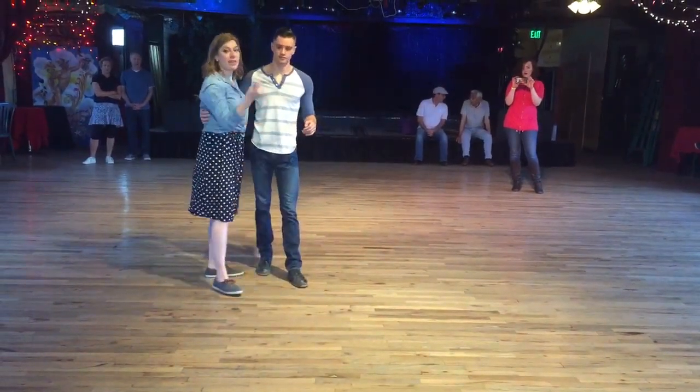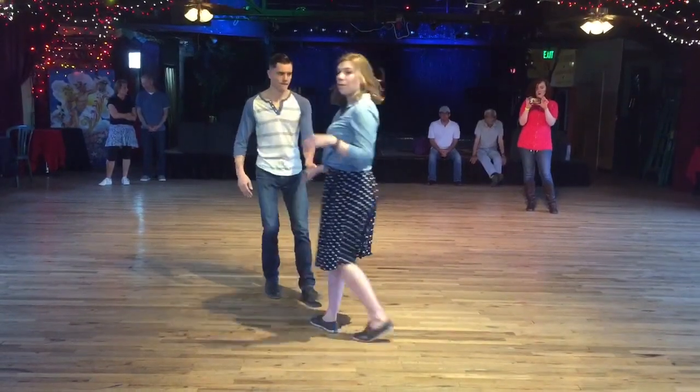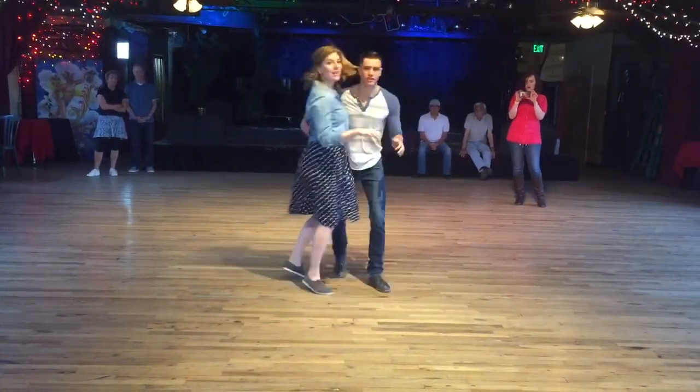Back it up and complete the rotation, so you're making a full circle for five, six, seven, and eight. So again, it looks like this — from open: one, two, three and four, around, around, back it up.